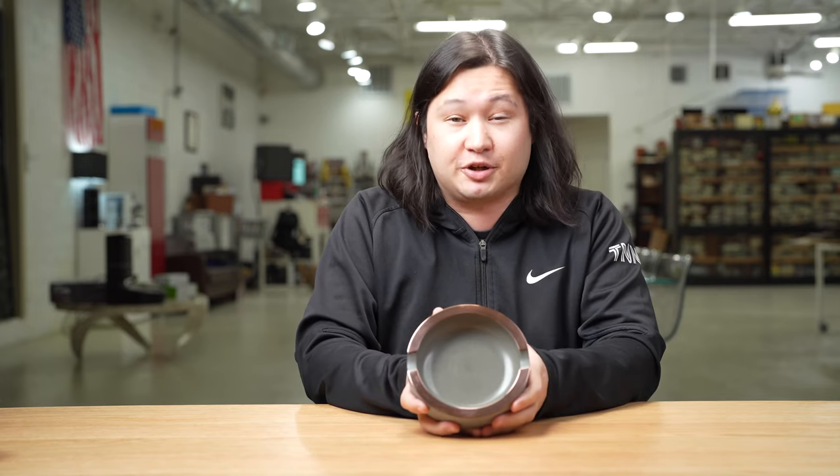Hi, it's Charlie Minato from Halfwheel.com, and this is the Davidoff Concrete Ashtray. As the name implies, it's an ashtray from Davidoff, and it is made of concrete.